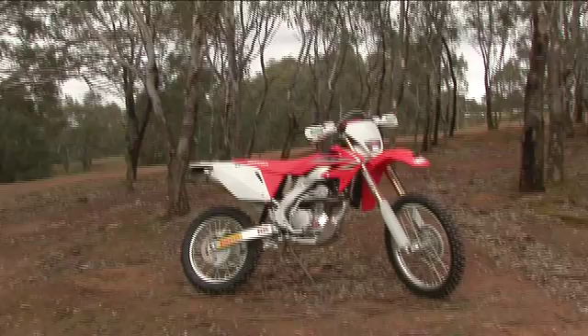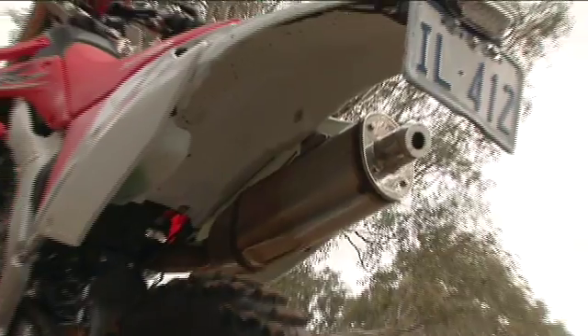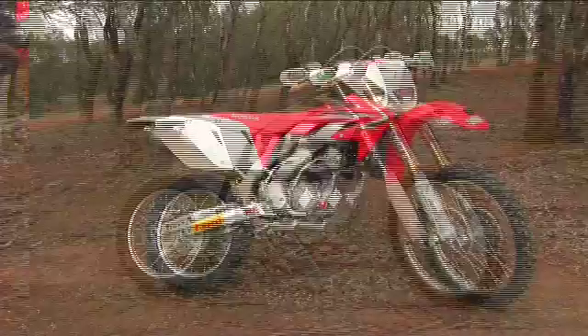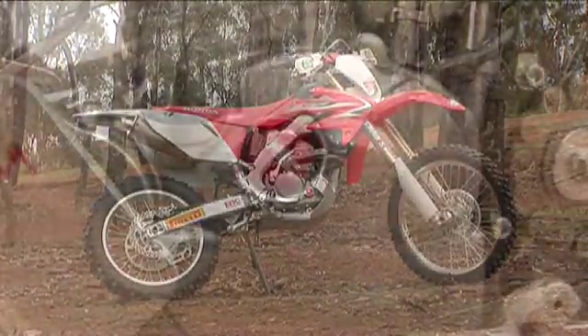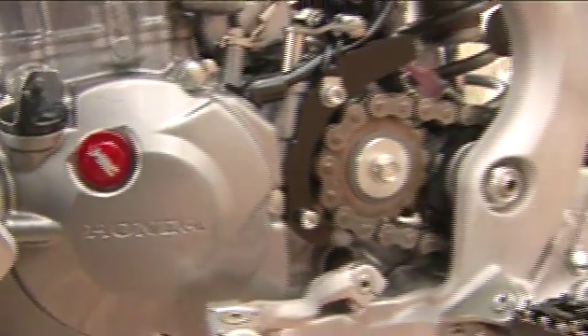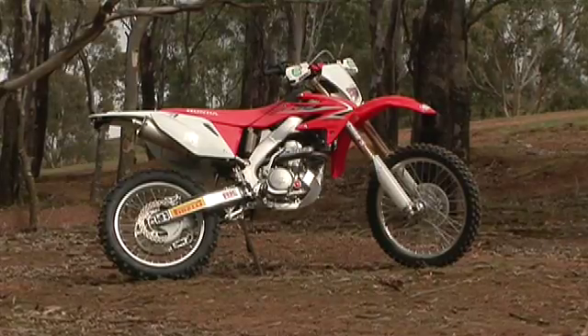This week, in the first of our MXTV bike reviews for the year, we take a look at a bike that's a favorite of serious off-road riders: the CRF250X. The CRF250X combines lightweight, strong, versatile power, and confidently responsive handling in one of the finest dirt bikes to be found in the world of off-road riding.